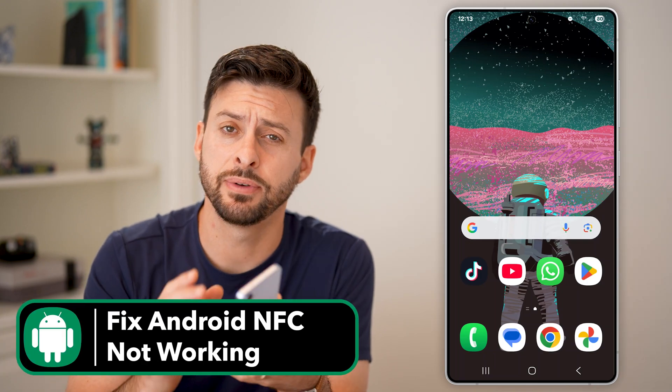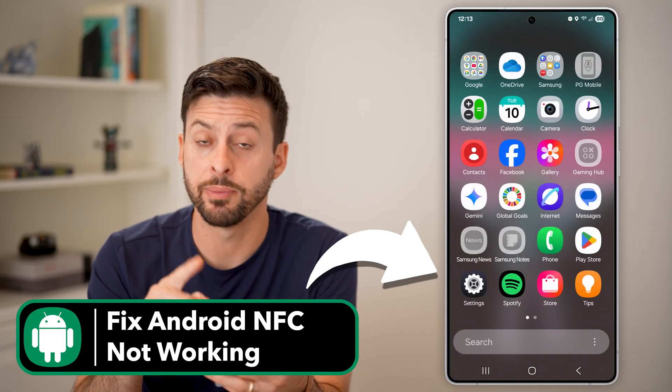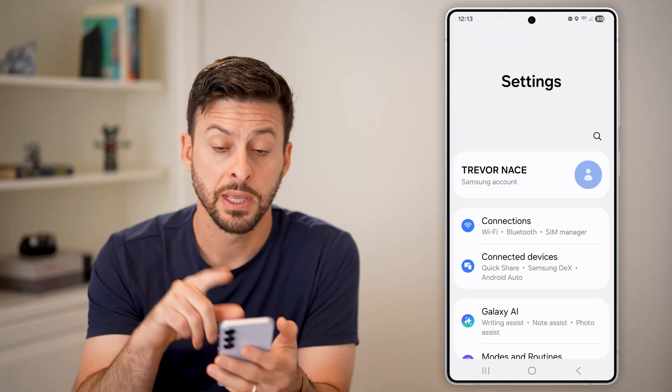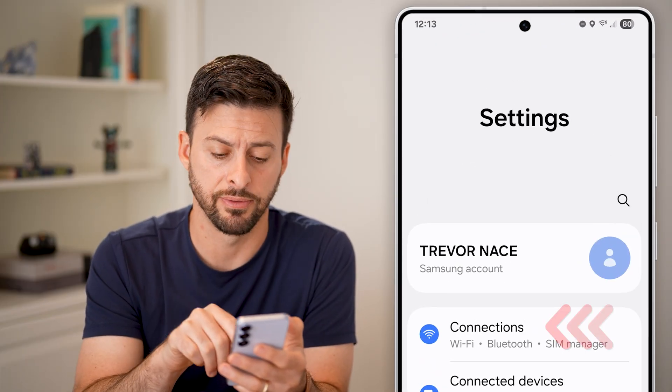Here's how to fix NFC if it's not working on Android. First, swipe up and get into your settings. Tap on the settings icon and first we'll check your NFC and the connections at the very top.